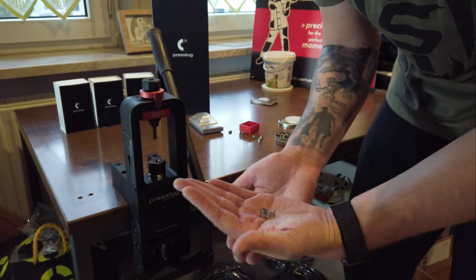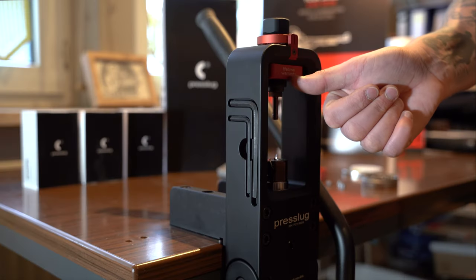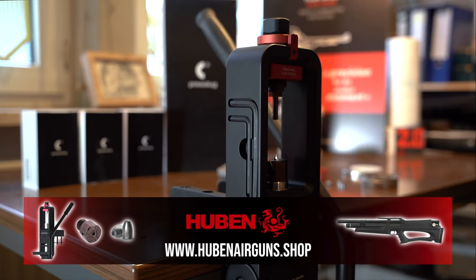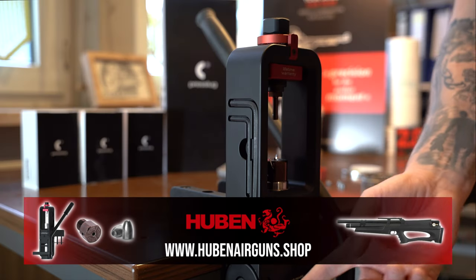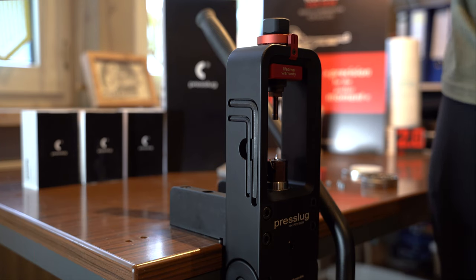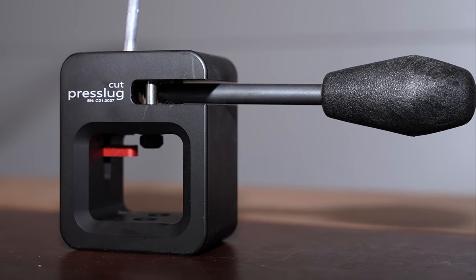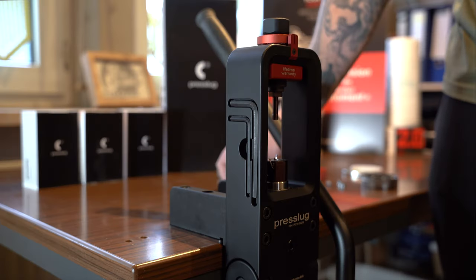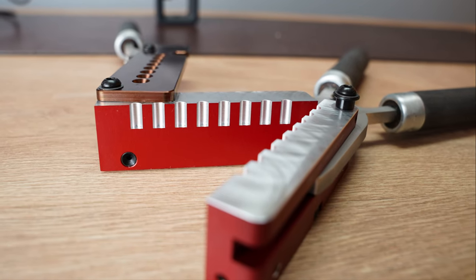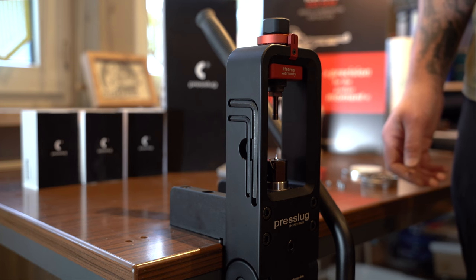You see a lifetime warranty sign here — I don't even know what could break on it. Made in Czech Republic. A really cool tool. And it is not only the precision you get from it — it is just super fun to build your own slugs before you head out to the shooting range. You know exactly what you get and have superb quality for best results.